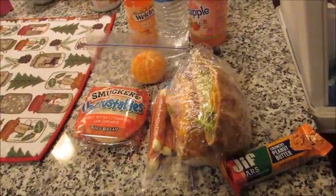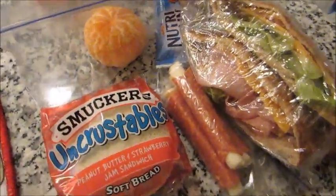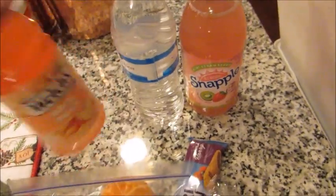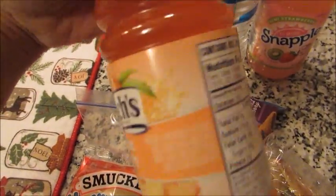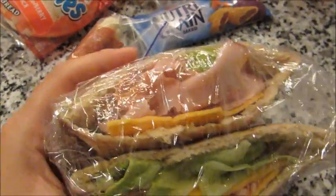Hello guys, Leanne here, Grady's mom, starting another installment of what's in my husband's lunches. Just getting ready to pack his cooler up and I thought I would share. I'm gonna give him a kiwi strawberry Snapple, a water, and then just a white peach juice.